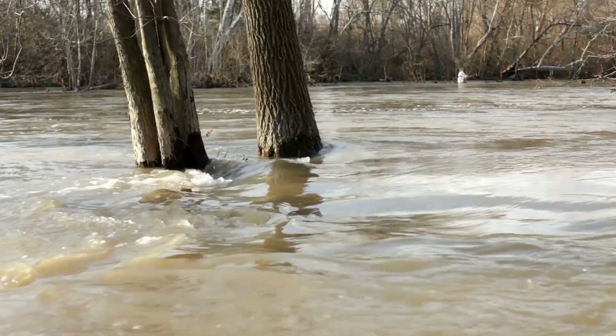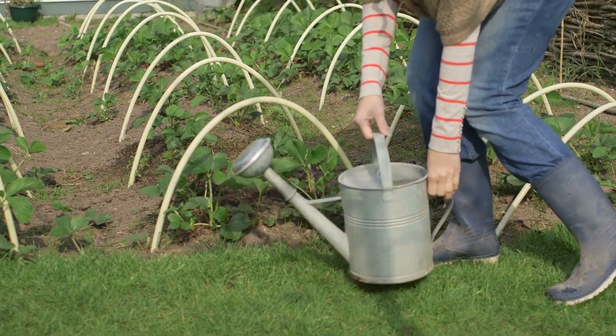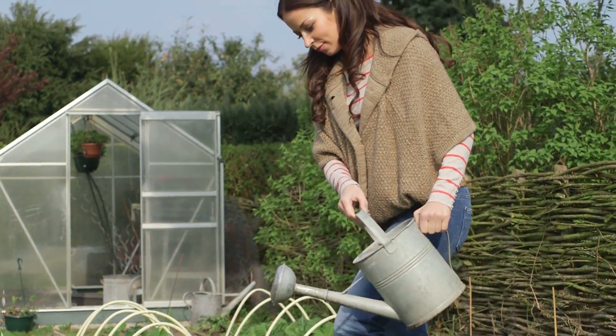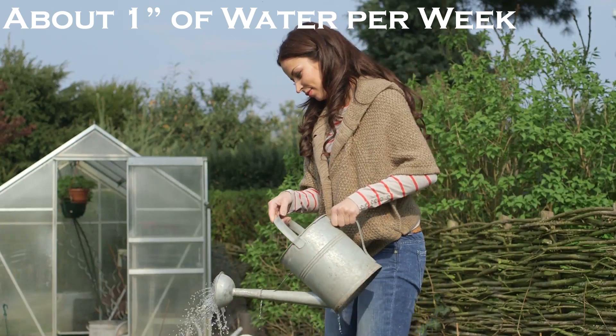Once planted, keep the soil evenly moist but don't over-water to begin with. Maintaining a consistent moisture level is especially important between bud formation and pod set — too much or too little water will cause the blossoms and pods to drop. Provide your beans with about one inch of water every week; in the heat of summer it may take a little more, but if it's rained, don't worry about it.